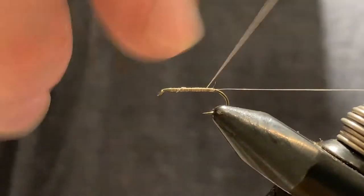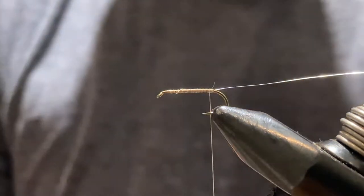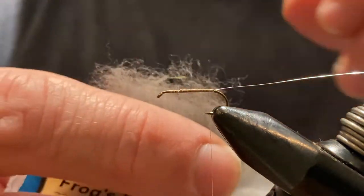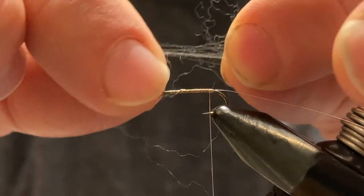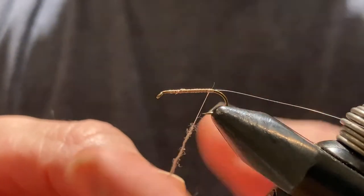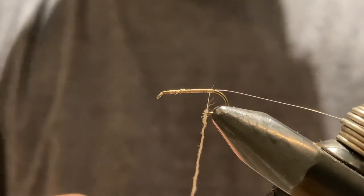Now the next part is to do the dubbing for the body. I'm using Frog's Hair dubbing — I've had this little pack for probably over 20 years; it seems to last forever because you really don't use very much at a time. This stuff is really dense and quite thick. Dubbing is made up of all these tiny little individual fibers, and I'm going to pull out just enough that you can barely see it, then spin it so it wraps around the thread good and tight.